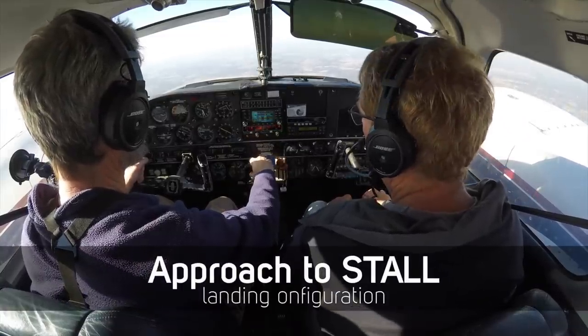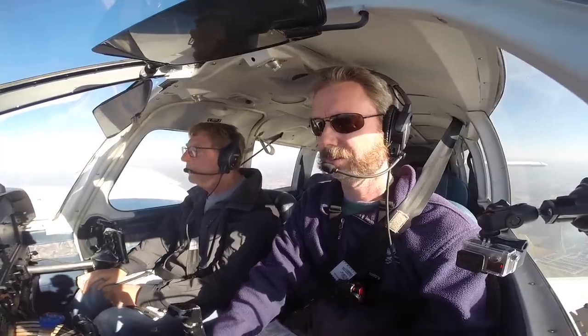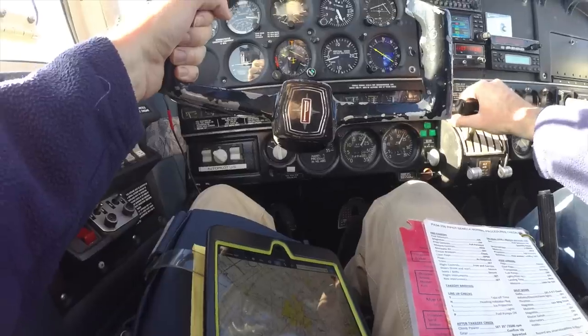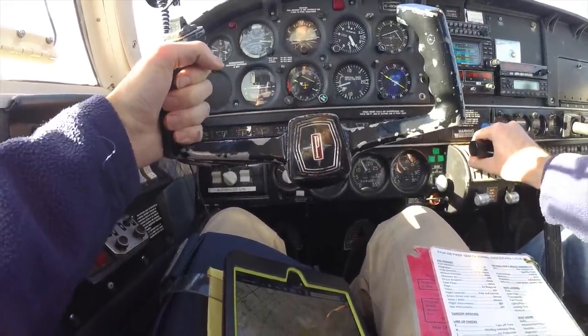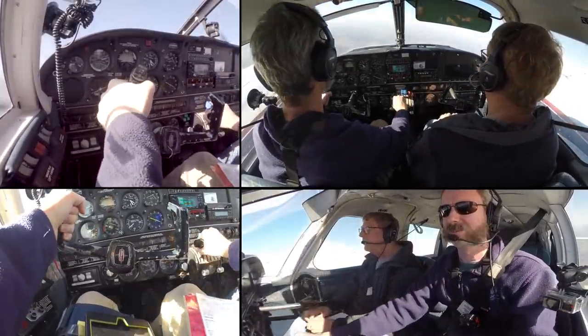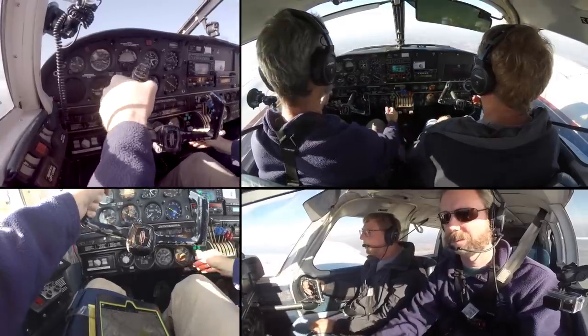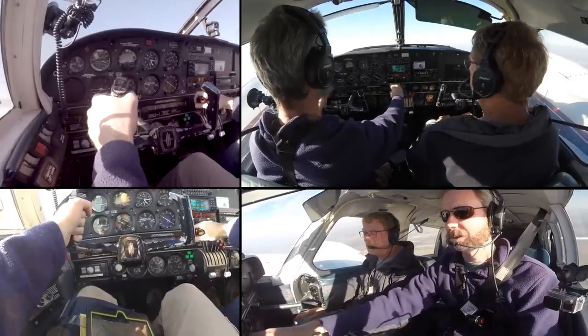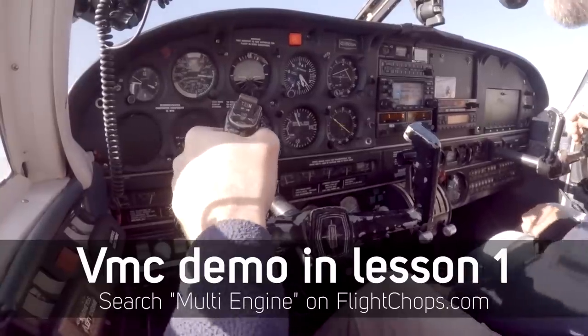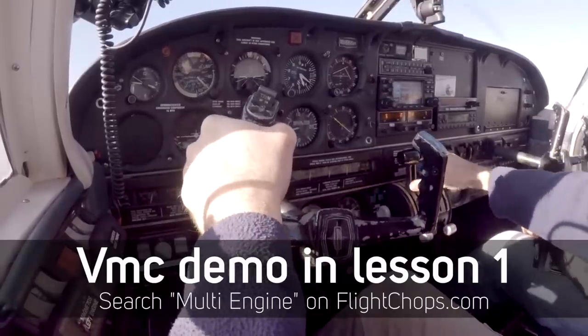We're going to do approach to stall in landing configuration. Reduce the power to idle, put the props and mixture forward, and then just try to maintain altitude — you won't be able to; the aircraft will want to stall. Recover at the first indication of stall with full power, pinch the nose down, and then assume a climb attitude — clean up the gear and flaps. Airframe's buffeting — full power, pitch for climb, gear up, flaps up. Let's not go below VMC. Probably the most important thing in multi-engine flying is understanding VMC — part one really gets into this in great detail.